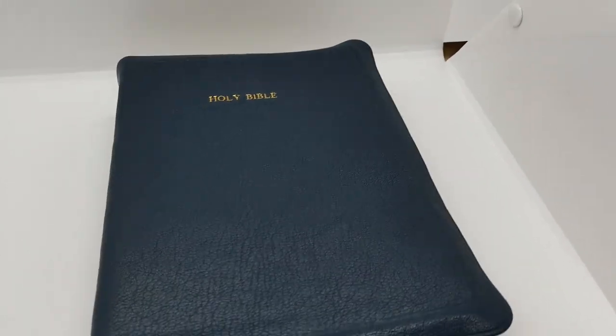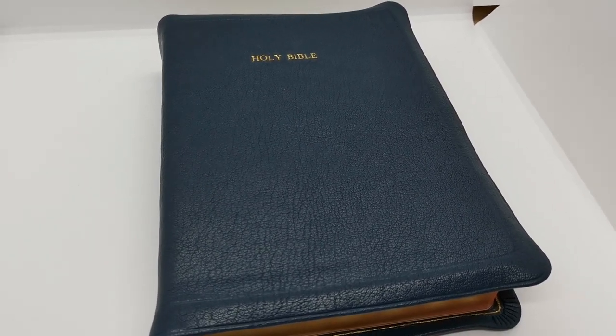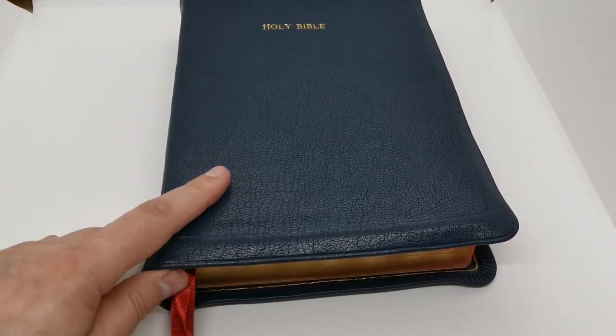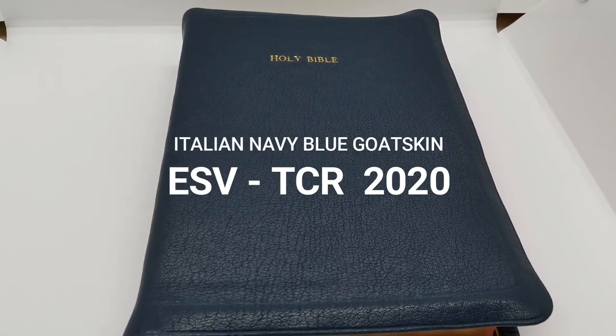Hey, hello everybody, welcome back to my channel. I have another Bible review I'd like to share with you. This is actually a rebind I just finished for an order in America, and this is the new ESV Thompson Chain Reference Edition.